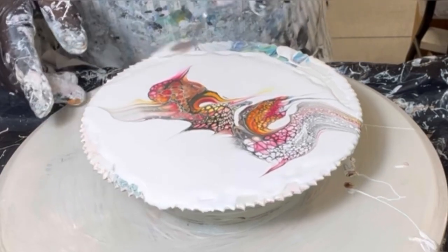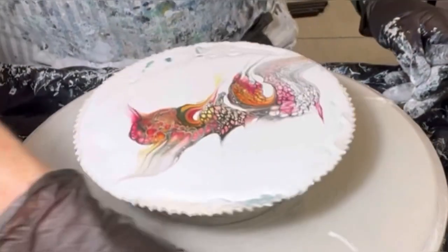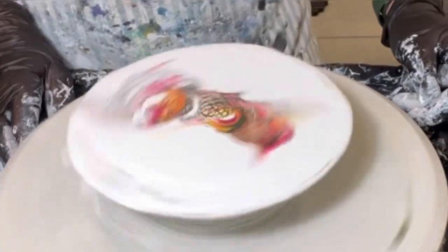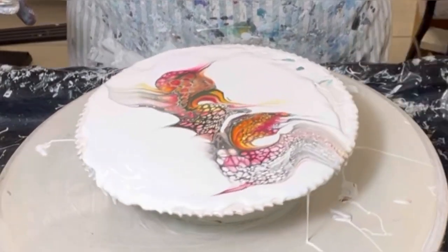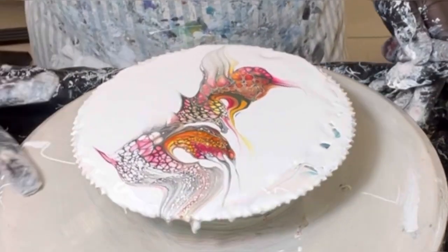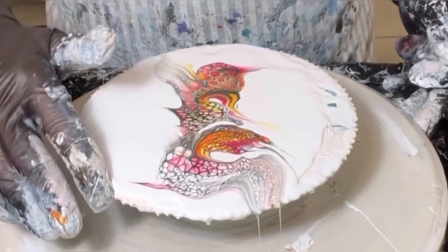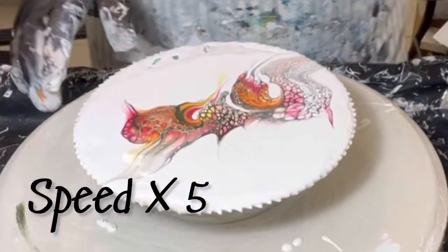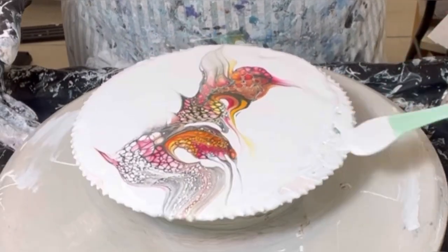I'm going to skip ahead a little bit here as I'm just stretching out the pillow paint more to the edges. I'm picking up the paste and stretching it all the way to the edges, adding a little more pillow paint to help it get there.